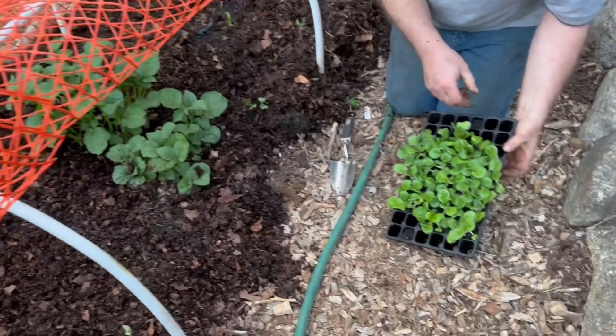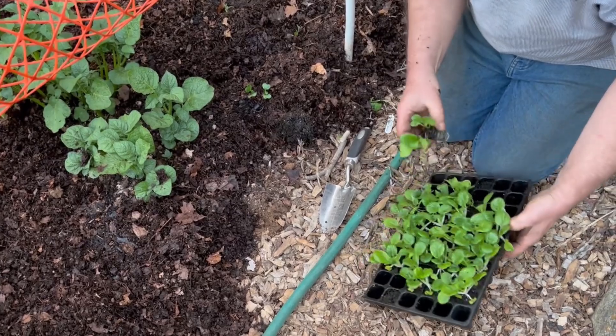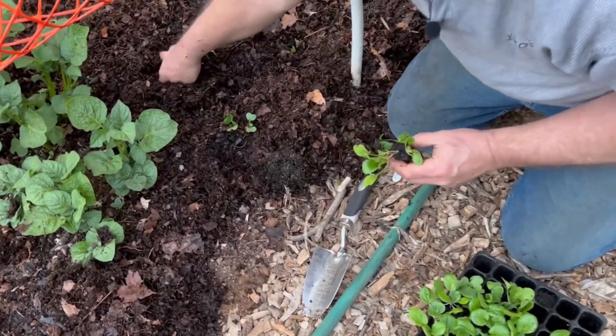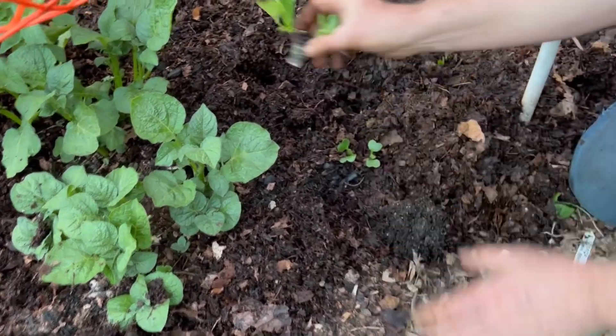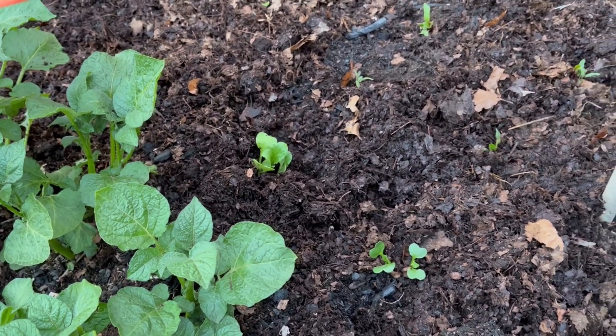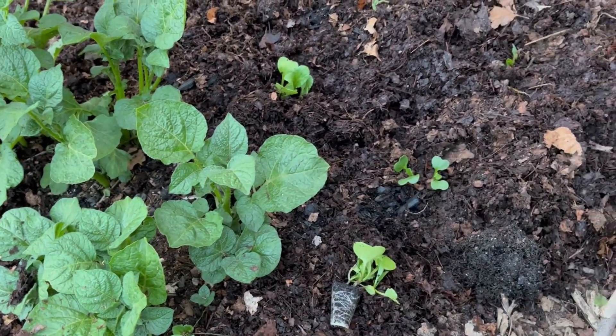These are the radishes I'm putting in, by the way. These were multi-sown — there are two radishes in each cell. It might be easier just to take them all out of the cell first.